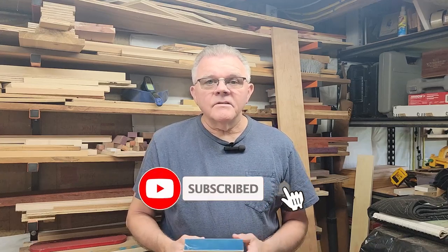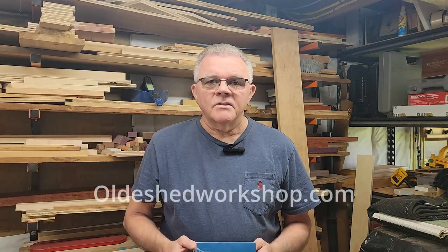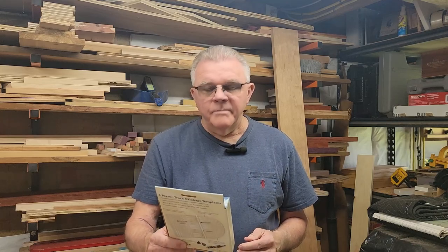Good morning. Welcome back to the Old Shed Workshop. I'm Mike. If this is your first time here, I'll invite you to like and subscribe and hit the bell for notifications for future videos. Today, I'm going to begin the process of making a cribbage board, and I'm using the Rockler three-person track cribbage templates. I've used these Rockler templates before to make two-track cribbage boards, and they're excellent. So I thought I'd walk you through the process, this time making a three-person cribbage board. Let me show you the woods I've selected for this project.